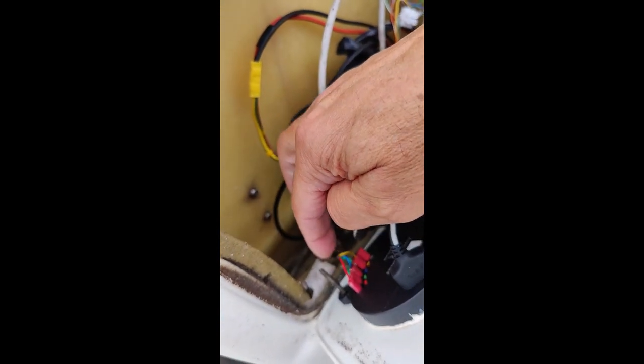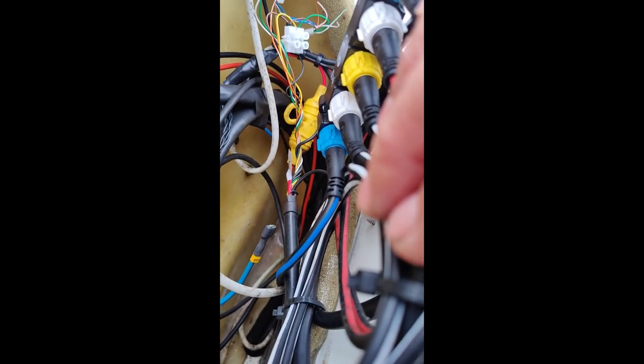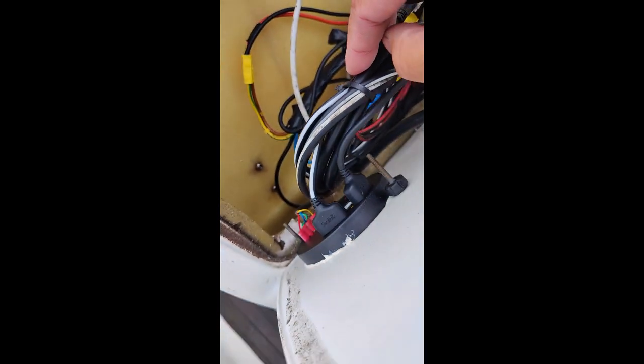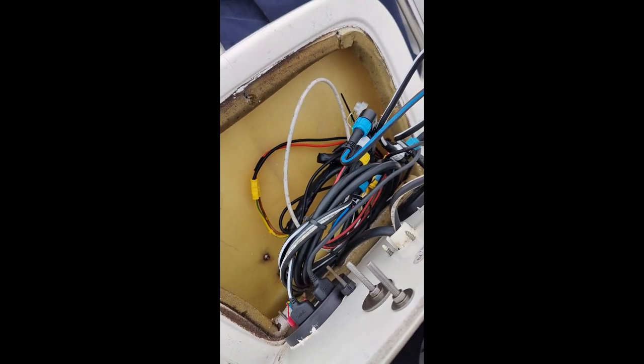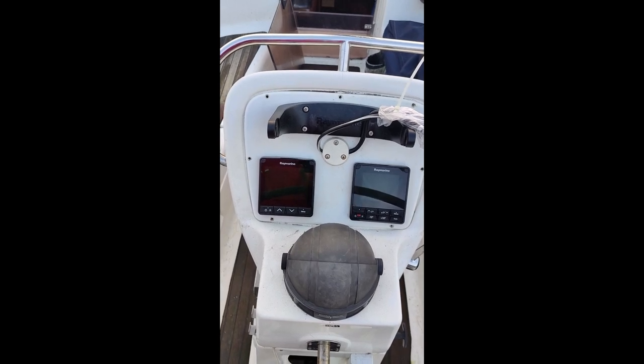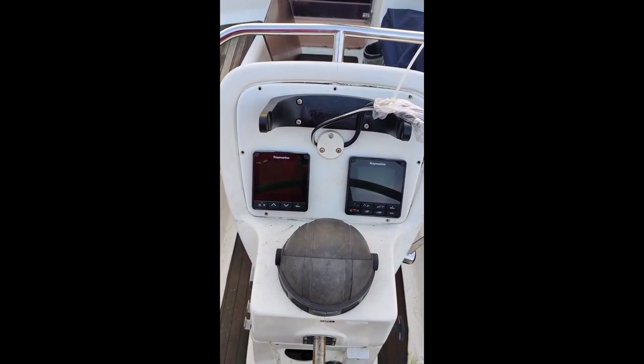Here you see the transducer cable going to the wind meter, and the other transducer cable is somewhere below. Now there's this nice new display — I really like it. But now I have to connect the transducers.